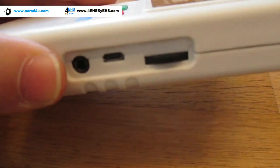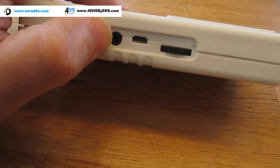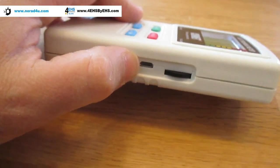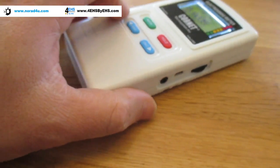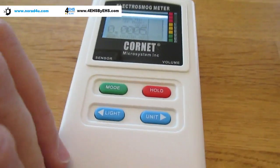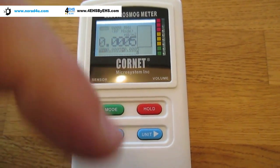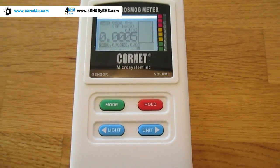There's a special feature I will not explain now — how to connect to a PC and use the meter as a monitor device. Thank you very much for watching. If you want to buy this meter, use the link below in the description.